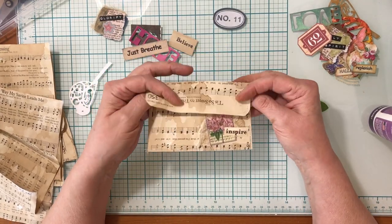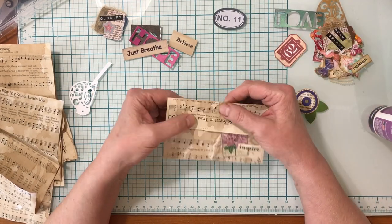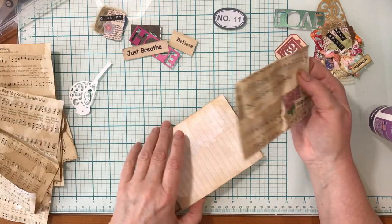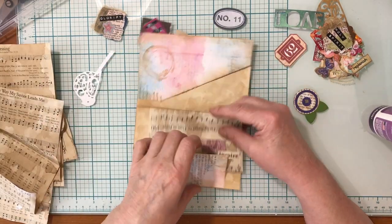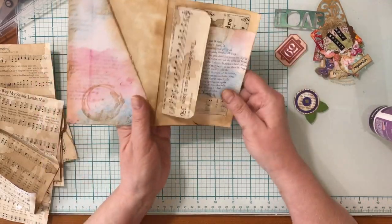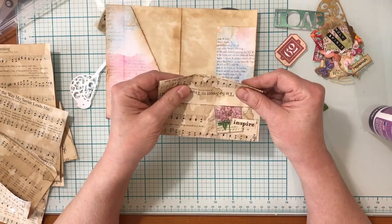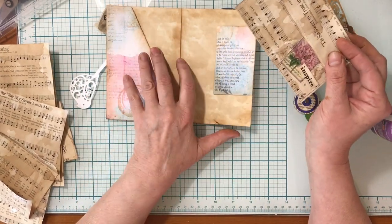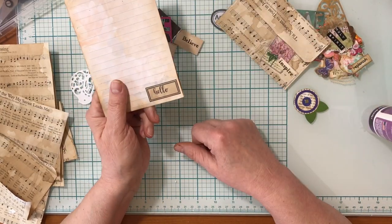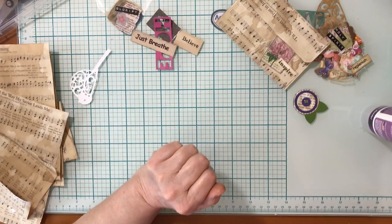So there's just a simple one you can use. I love that it says 'Tis so sweet to trust in Jesus' on this one. Super simple — it's nice to have these in your stash ready to go. I just thought I would show you that quick and easy way to make a hymnal envelope. Thanks friends!